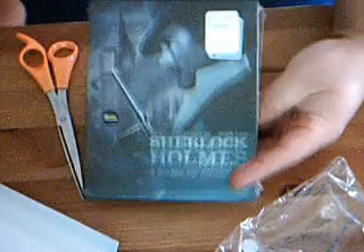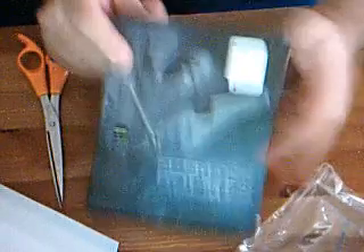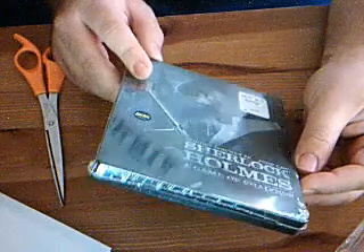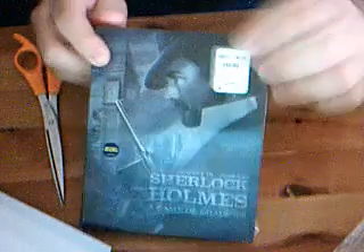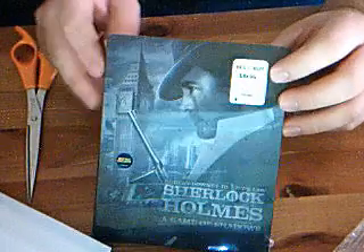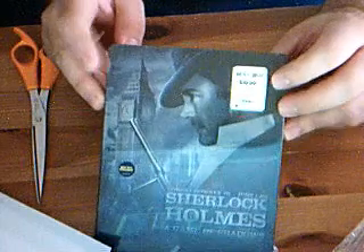Hey guys, we've got the Sherlock Holmes Game of Shadows Steelbook from Best Buy, $9.99. I've never seen this one, I haven't seen it yet. I've heard that people actually like this better than the first one, which is good, I guess, because I didn't really like the first one and I'm hoping this is better.